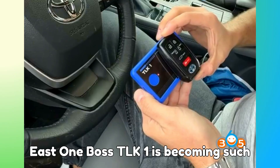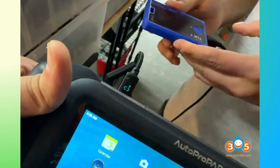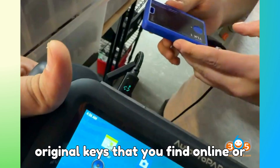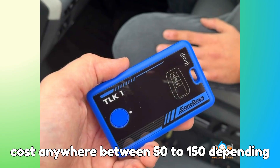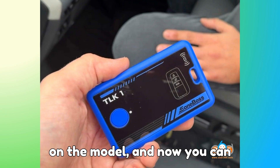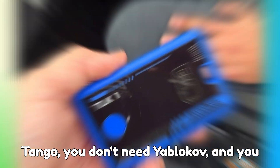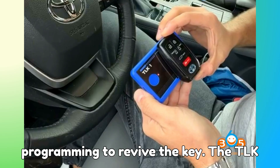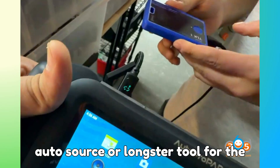Now let's talk about why the E1 Boss TLK-1 is becoming such a powerful change in the automotive key industry. First, no more throwing away locked original keys that you find online or salvage from wrecked cars — these keys usually cost anywhere between $50 to $150 depending on the model, and now you can reuse them safely. Second, you don't need Tango, you don't need Yablochkov, and you don't need any high-priced bench programming to revive the key. The TLK-1 does its job without needing an Auto, ZORS, or Launster tool for the unlock part.